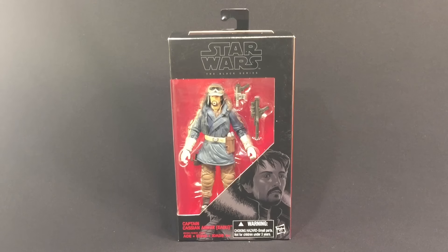Hey guys, Ultimate Toy Collector here. We're going to take a look at number 23 from the Star Wars Black Series: Captain Cassian Andor. This is essentially the second figure in this wave, which will kick off the Rogue One figures, launching on September 30th — officially Forced Friday — kicking off some midnight madness.